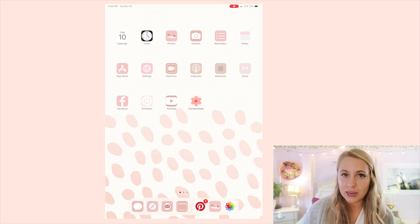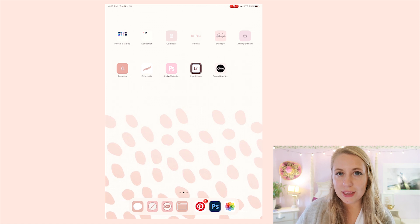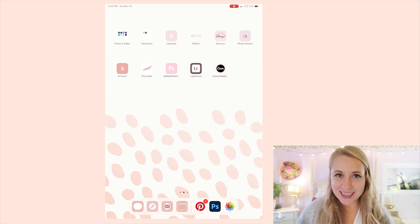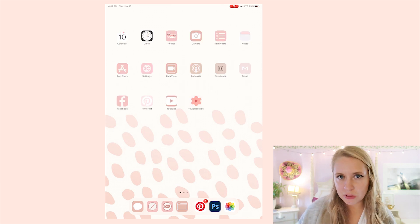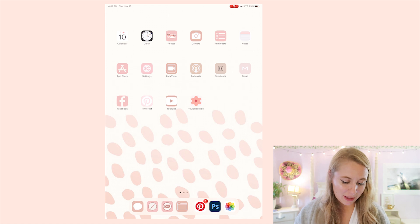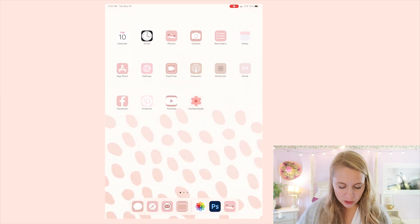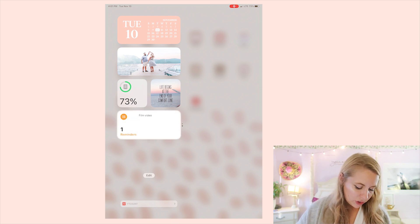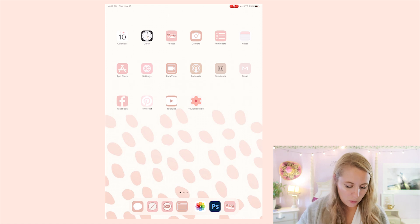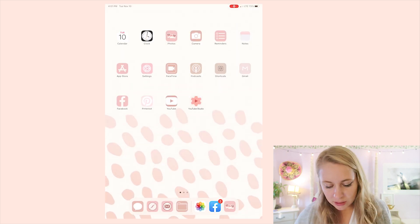Now here's how I created the custom app covers without any lag. When I tap on Photoshop it opens up right away — unlike with the Shortcuts app method, which has a lag where it goes to Shortcuts first. The only downside is there's a slight lag for Apple's own apps like Photos and Camera, but everything else opens super quickly.